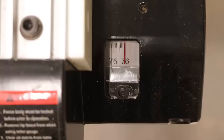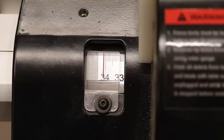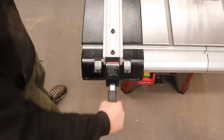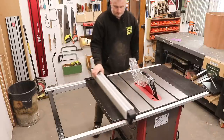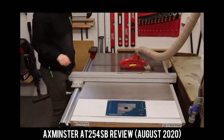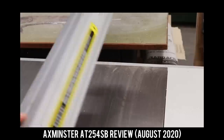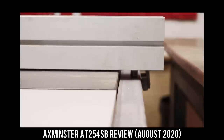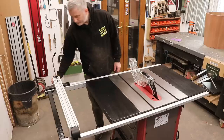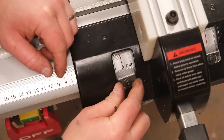Rip capacity to the right of the blade is 760mm — impressive for such a compact saw. To the left the tape shows 340 but the fence actually goes beyond that to about 360. Comparing to the Axminster fence, the Lumberjack fence doesn't quite have the same premium feel when moving left and right — largely due to the wheel on the back rail of the Axminster — but I actually prefer the Lumberjack fence for how intuitive it is to set up, its ease of adjustment, and a superior measurement marker.